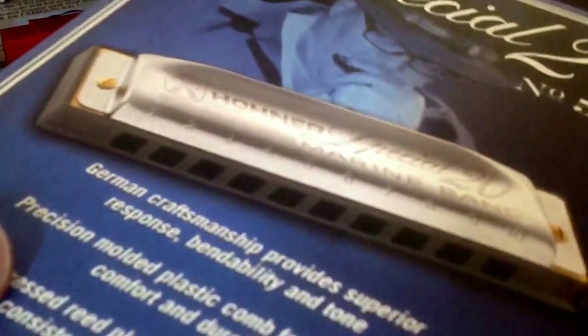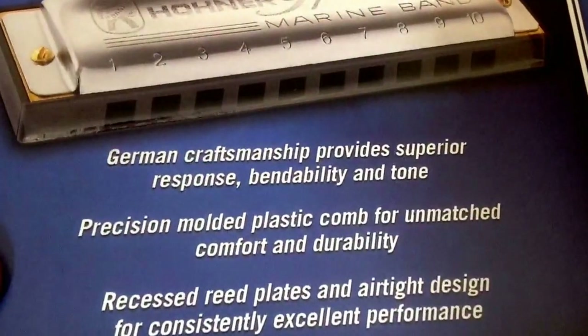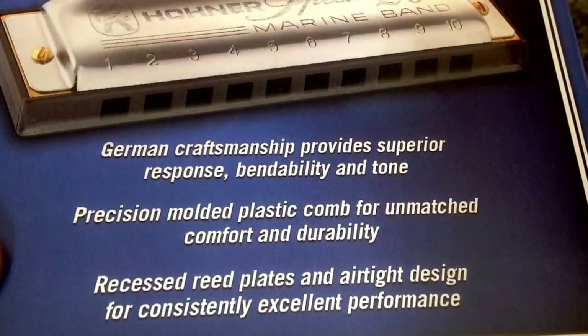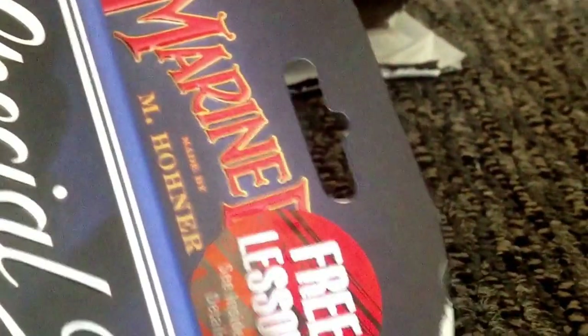I haven't been able to bend or do any of the cooler effects with the Blues Band harmonica, but hopefully with the Special 20 I should be able to do that. Inside I get the Special 20. It says: Hohner Special 20 Marine Band — German craftsmanship provides superior response, bendability, and tone. Precision molded plastic comb for unmatched comfort and durability. Recessed reed plates and airtight design for consistently excellent performance. And up top it says: Free Lessons — see inside for details. I'll certainly check that out.